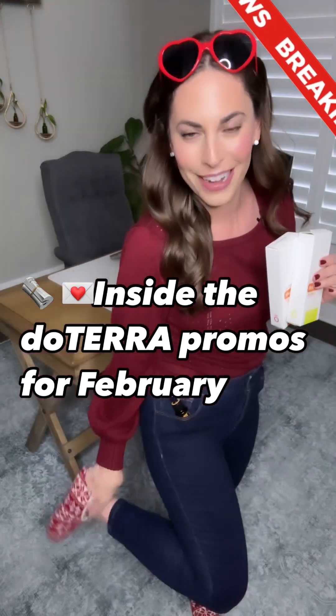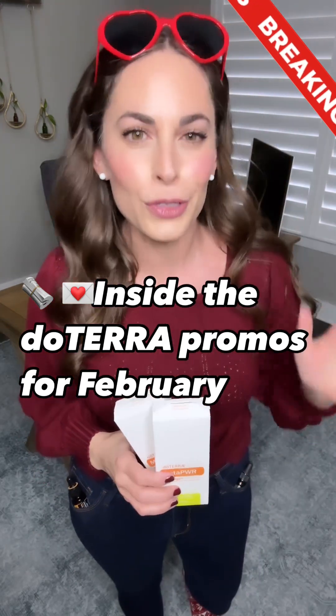Grab your slipper socks — I've got mine — and snuggle in, because the first news break is the long-awaited MetaPower Recharge Electrolyte Drink Mix. It is now live for all.